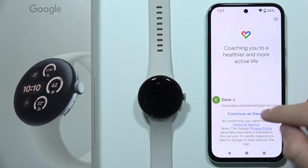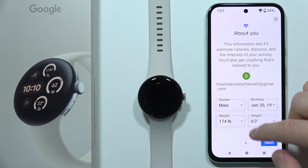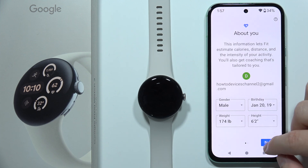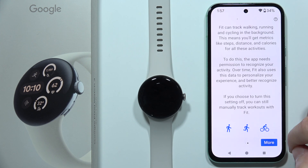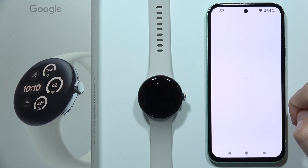In my case, this is the account I'm using, so I'll click here. Now we have our basic information which we can change right now or do later. Click next, then click more and tap to turn on activity tracking, and accept all of the permissions.